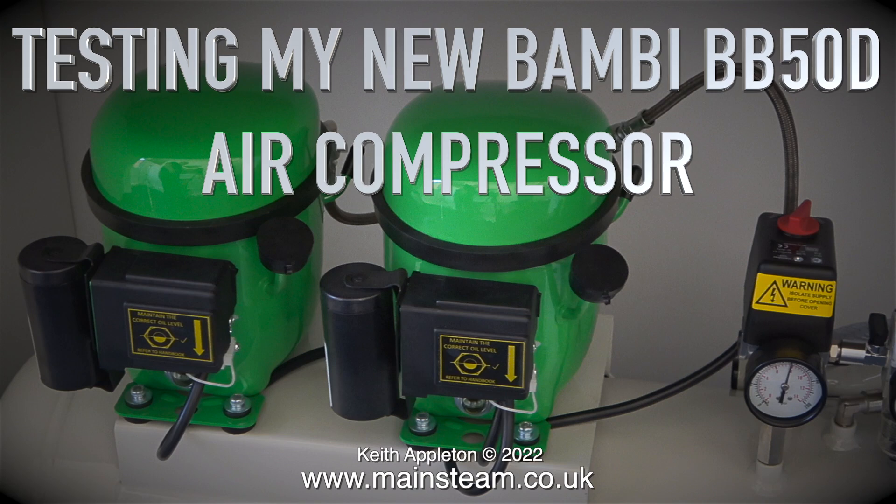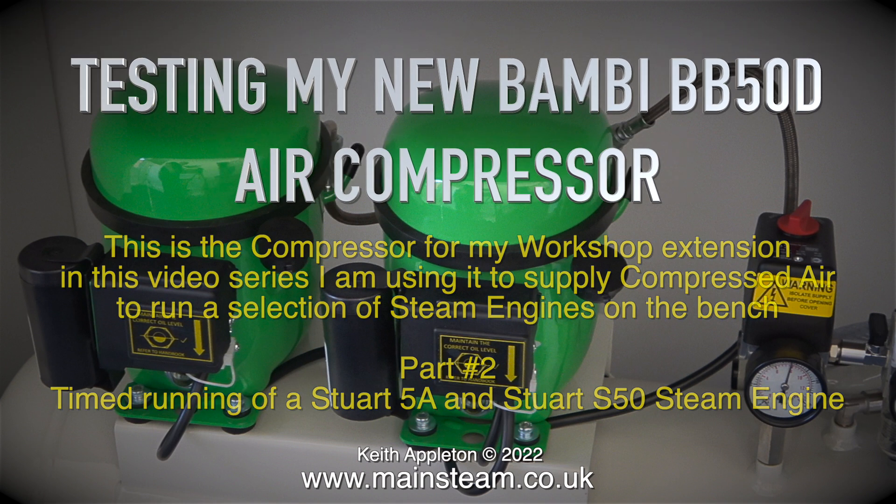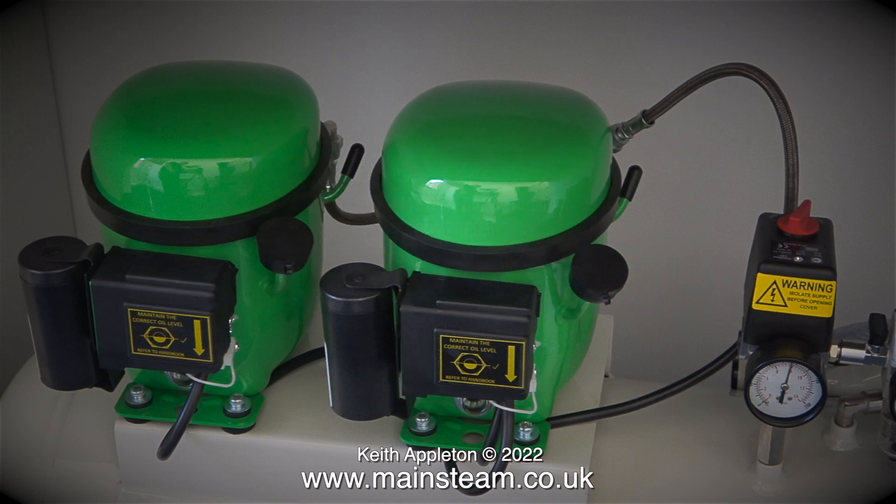Welcome to part two of testing my new Bambi BB50D air compressor. This is the compressor for my workshop extension. In this video series I'm using it to supply compressed air to run a selection of steam engines on the bench. In this episode I will be testing the compressor using a Stuart 5A and a Stuart S50 steam engine — definitely both ends of the spectrum from the large to very small.